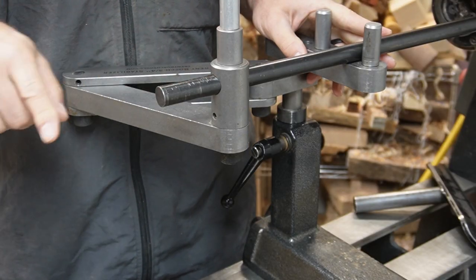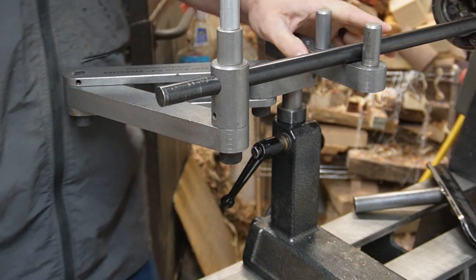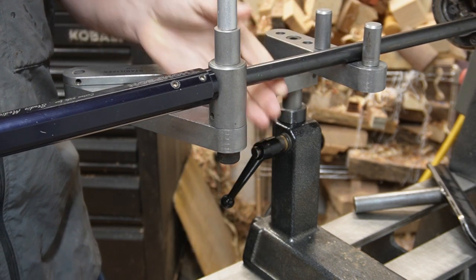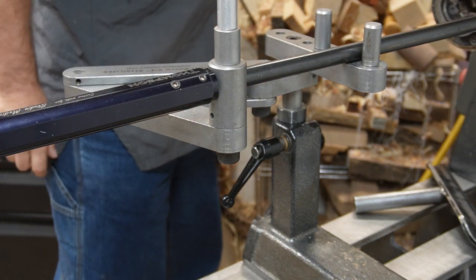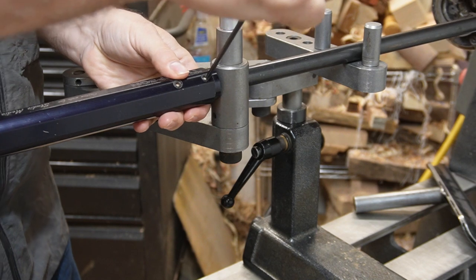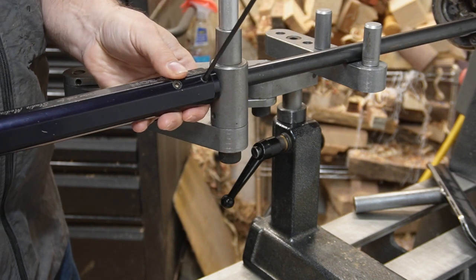Here you can see the bit of the hollowing bar that I left sticking out, so we're going to take a handle and just slide it on, and then we're just going to tighten up a set screw on the handle, and then we're good to go.